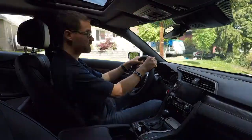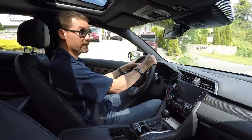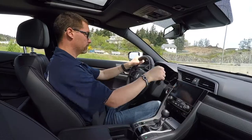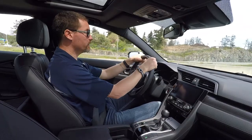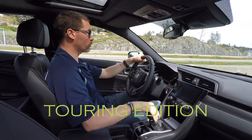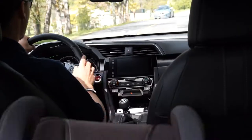Hey everybody, welcome to the video. My name is Graham — I've got three pedals and one stick shift — and today I'm going to teach you how to drive a standard transmission. Today's lesson is going to be taught in a 2017 Honda Civic Hatchback Sport Model Touring Edition with a six-speed manual transmission.